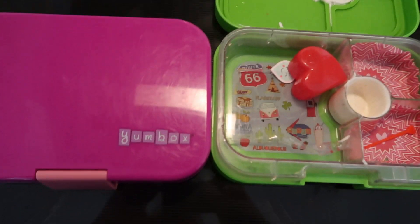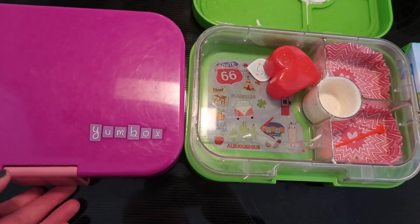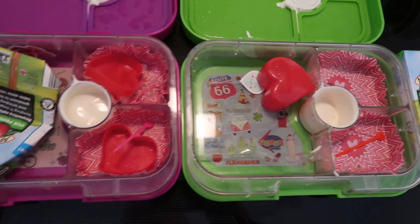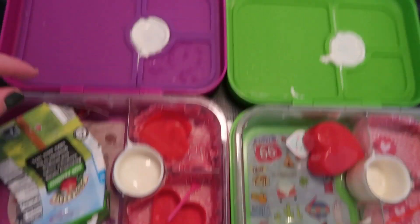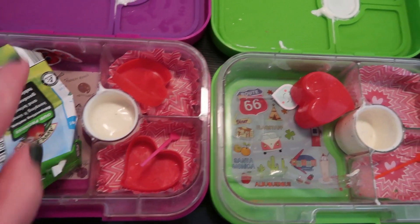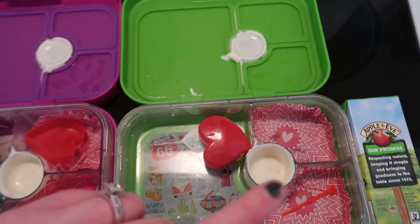I realized this morning I didn't even show you the outside. These are our Yumboxes — the Yumbox Panino — and what's great about them is that they are leak proof. So there's ranch on the top which is the sealed compartment, but it doesn't spill out anywhere else, and it's awesome.